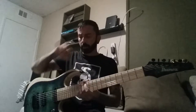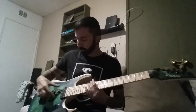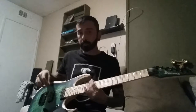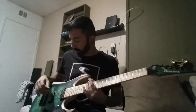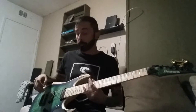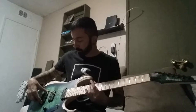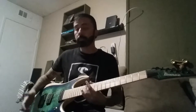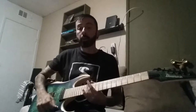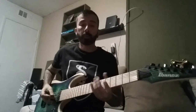It's got the DiMarzio pickups — these are the Fusion Edge pickups. They've got growl, they're articulate, they sound great. This is a Gibraltar bridge, I think it's like the Gibraltar II. One volume, no tone — you don't need it. Three-way locking tuners, gotta love those.